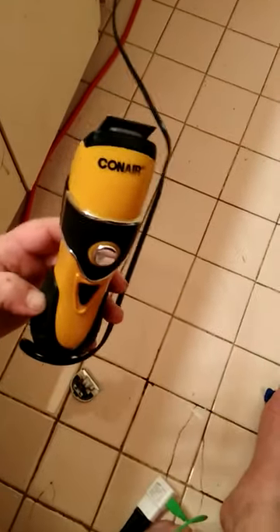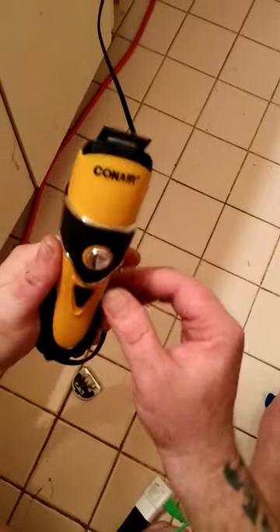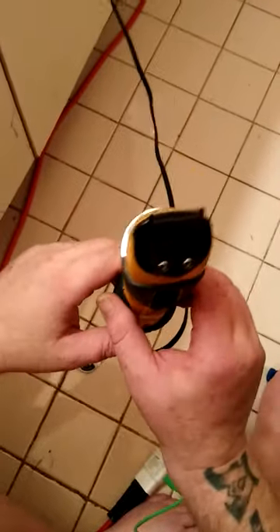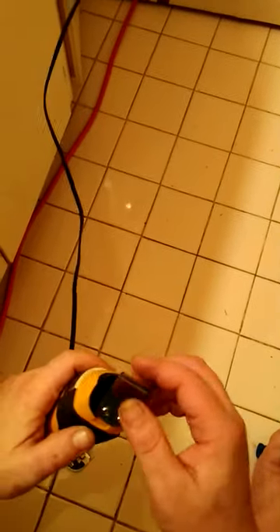Turn it on — it does work, including turbo. Now let's take it back off. For any young guys out there, please do not do this with it plugged in like I am — I'm just an idiot, don't be like me.